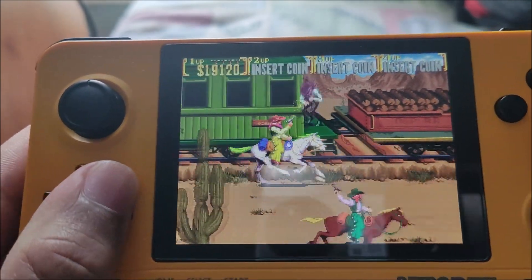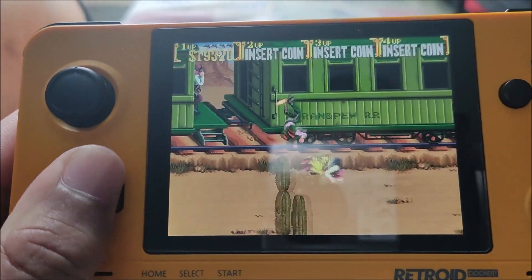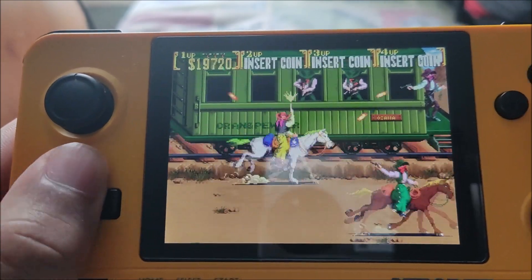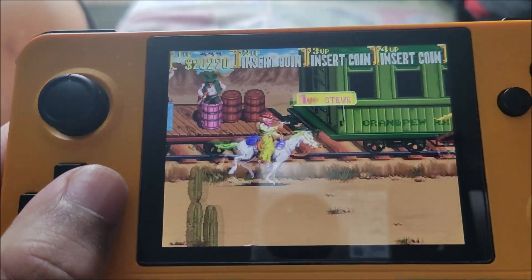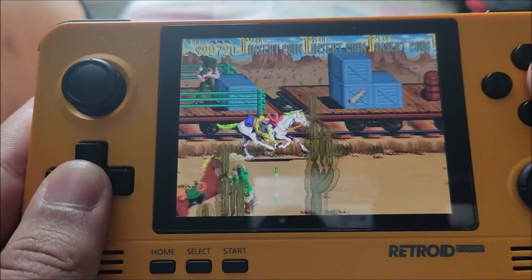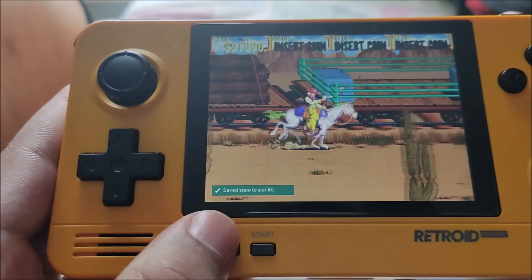I don't know how the original Retroid Pocket 2 performed on arcade emulation — I'm really interested, so if anyone knows let me know in the comments, especially with games like this. The frame rate doesn't drop or throttle, it stays consistent throughout its runtime. To save, all I do is press these two buttons and it's saved.